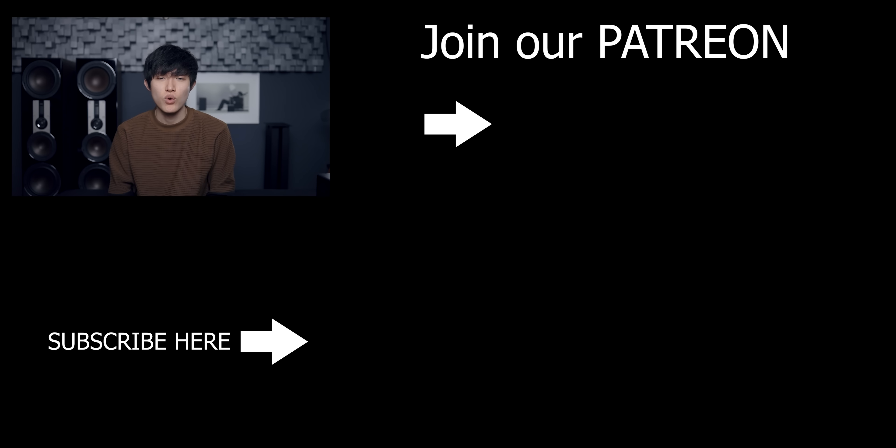So that's it from me. Thank you for watching. Make sure to subscribe if this video was helpful to you in any way, and also consider supporting us on Patreon to keep these honest videos coming. Thank you very much, and I'll see you on the next one.